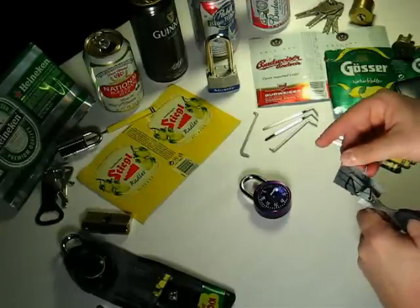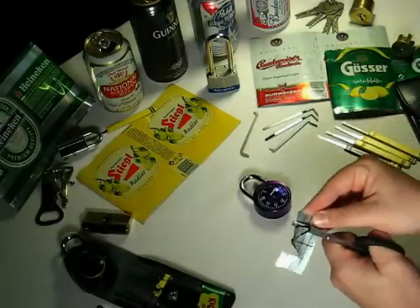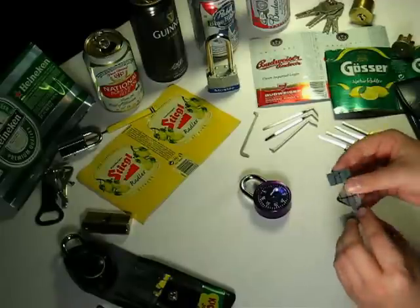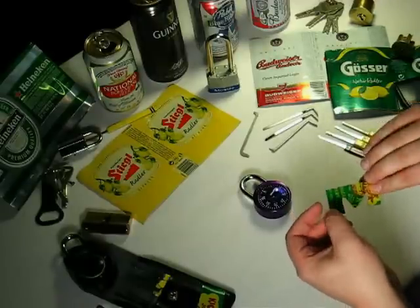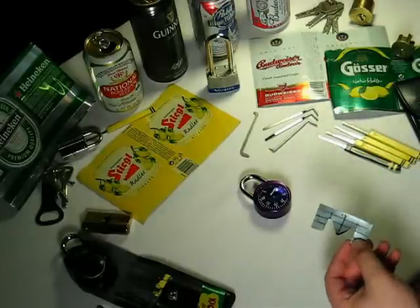Cuts that meet each other at a sharp point or angle are potential areas of weakness for your shim — spots where it could snag, spots where it could tear. Curved cuts distribute the stresses and the loads a little more effectively and will make the shim resistant to crumbling or breakage.